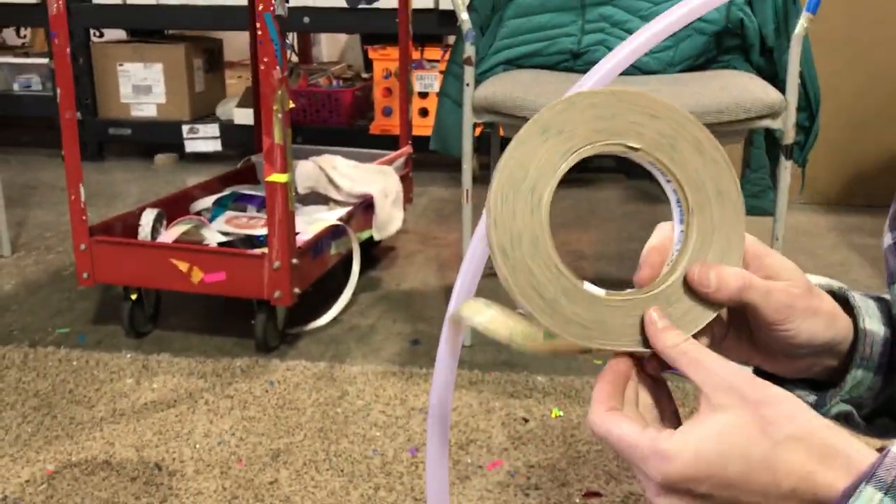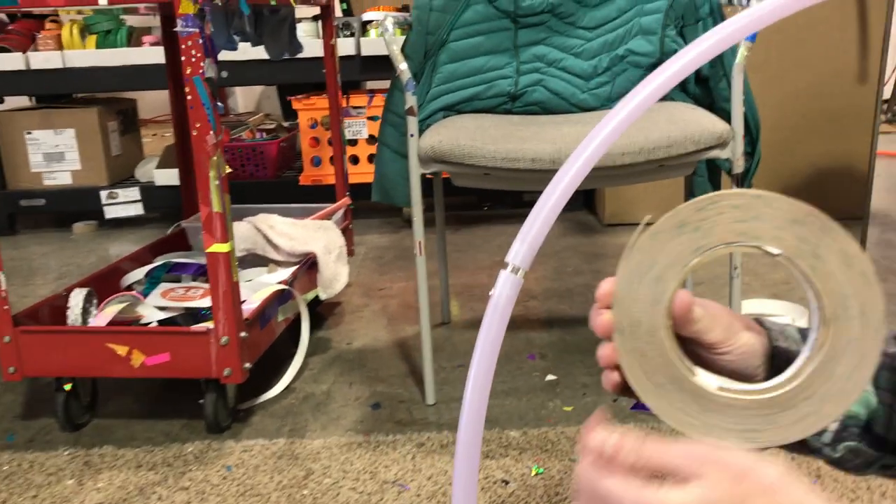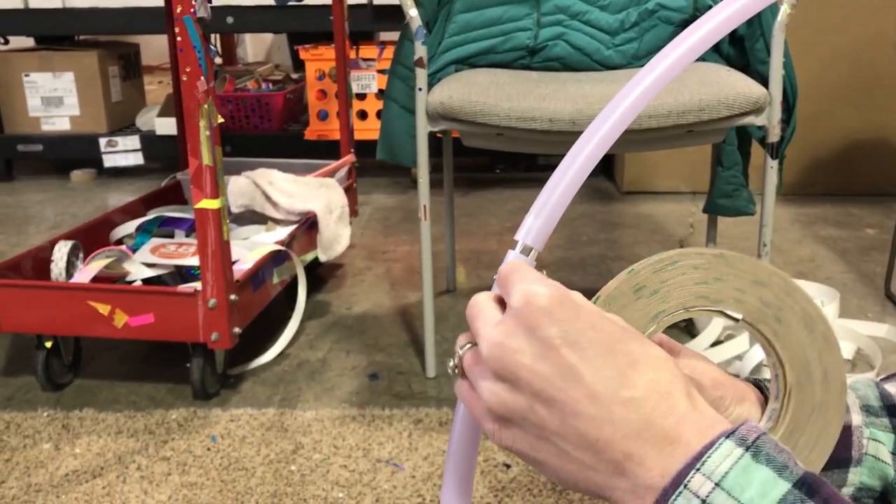First off, we get a roll. Your roll will probably be a lot smaller than this one, and you want to position it so you're going to be able to lay the grip tape down and roll it as you tape the hoop.